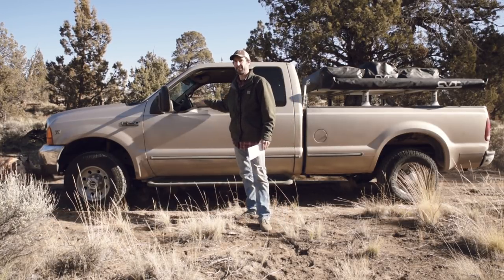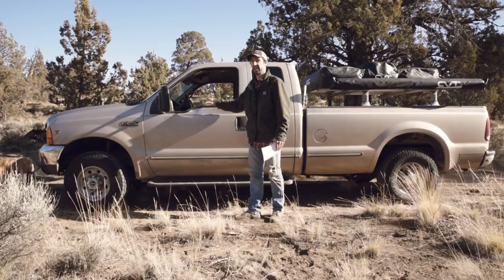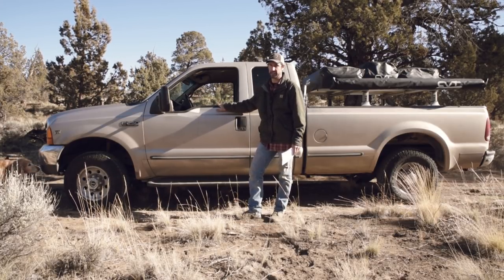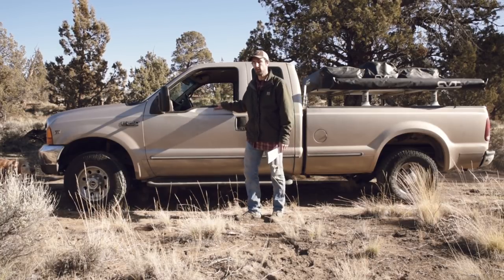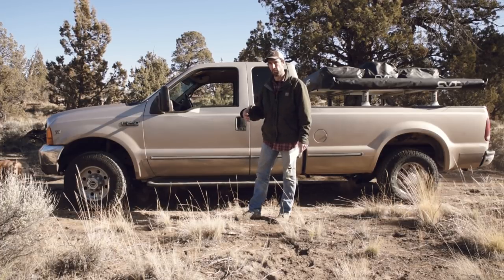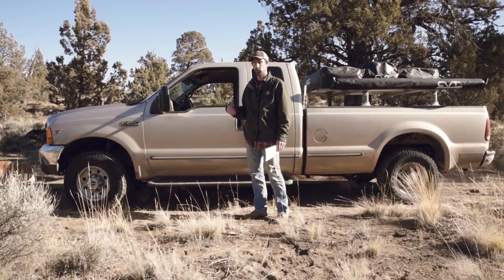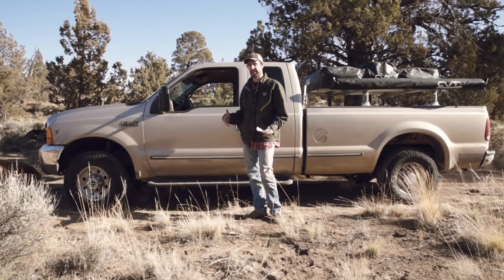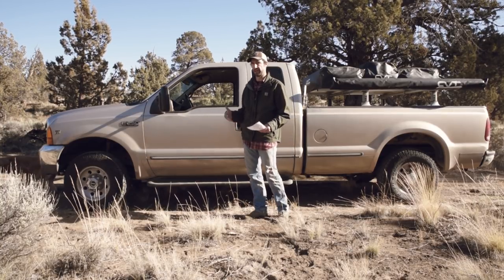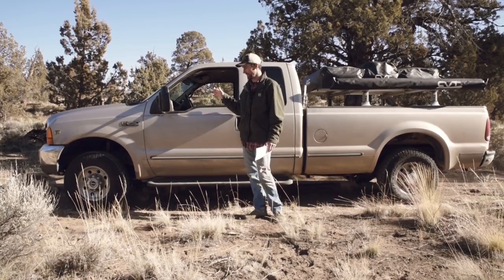I've had this truck since it had 110,000 miles on it. It currently has 183,000 miles on it, so it's definitely getting a bit long in the tooth. The question I get asked a lot is whether I'm going to do any more modifications, and honestly I just don't know, because it is pretty long in the tooth and I don't know how much money I'm really willing to put into this truck right now.